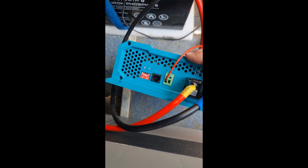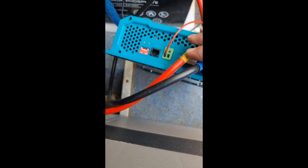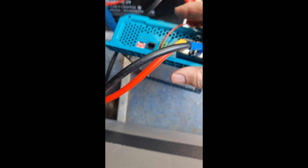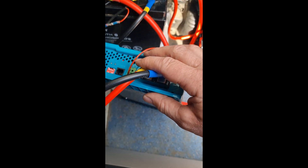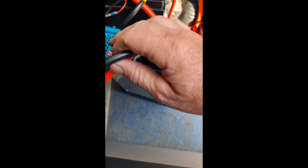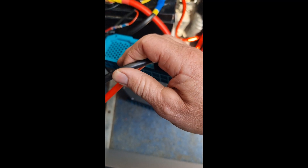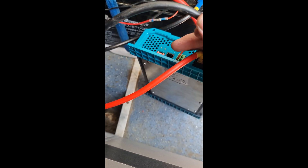I'm getting good solar input at the moment. The only thing is I'm changing these leads now — putting the big gauge ones on. I've got 170 amp, 25mm incoming leads to fit, because the ones I have just get slightly warm, so I want to stay on top of that.